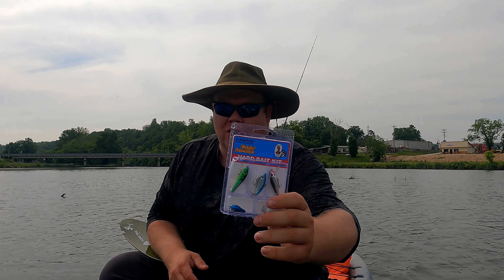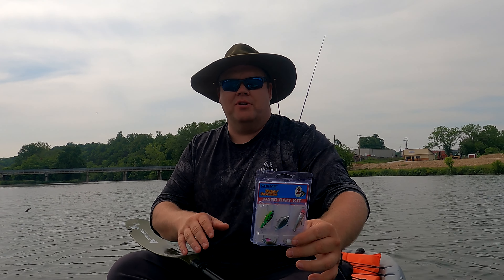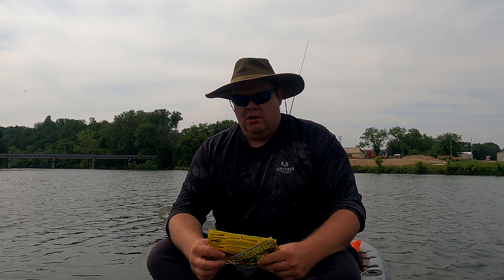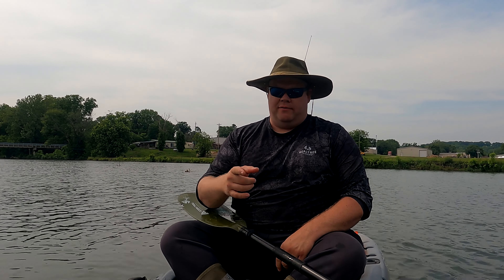Hey, welcome back to Lowballin' Outdoors. I'm Alex. Well today we picked up something super cool — Cream Lures. This is the little fishing favorites pack. Super cheap, you got to pick one of these up. We're gonna be working with this in the super shallows. I brought a couple of light fishing poles and a bass pole for the cream worms. Cream has always been one of my favorite companies, especially when I was little, because they had everything at an affordable price. You can pick it up anywhere. We're gonna see how good they work today.